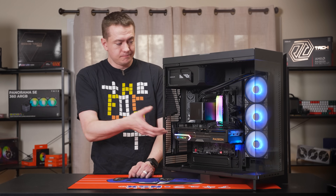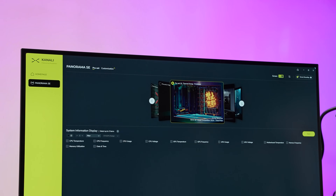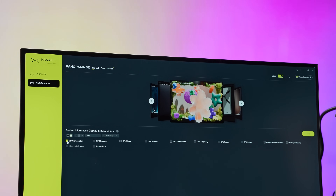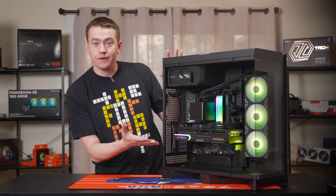If you get bored of one orientation, you can just easily switch it up. Especially with their Kanali software, you can upload animations, videos, or display multiple aspects of your system info all being displayed on the cooler.